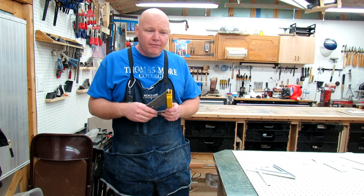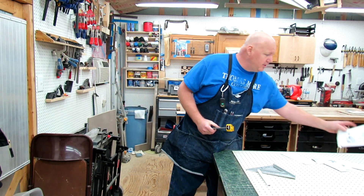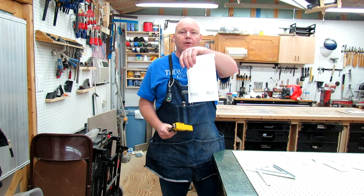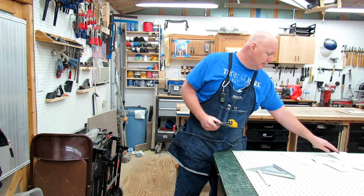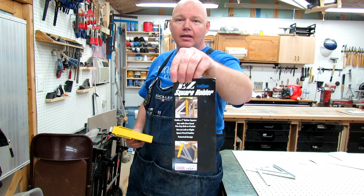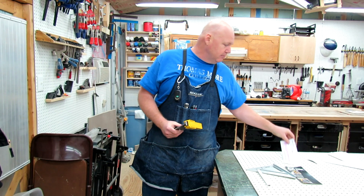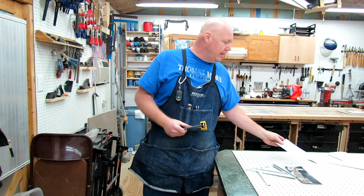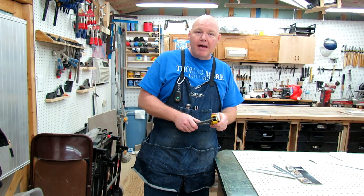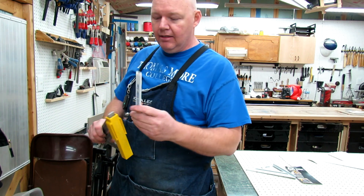When you order one from EasySquareHolder.com, they send it to you in a postal envelope first class. You get some really nice packaging that comes with it and directions on the back. They also include directions on how to open that slot up, and they talk about the spare carpenter's pencil that fits into the slot in the back.